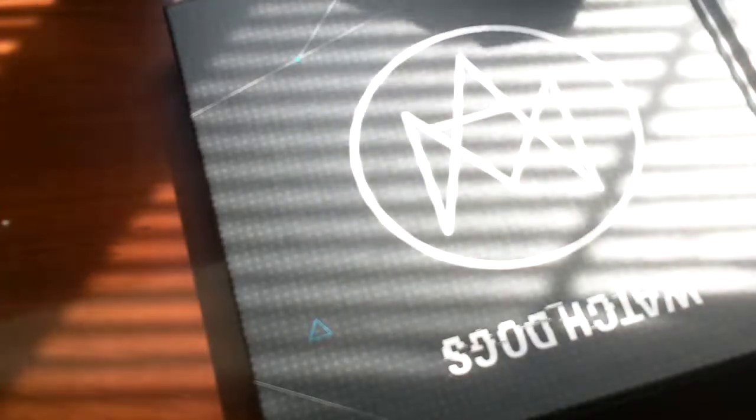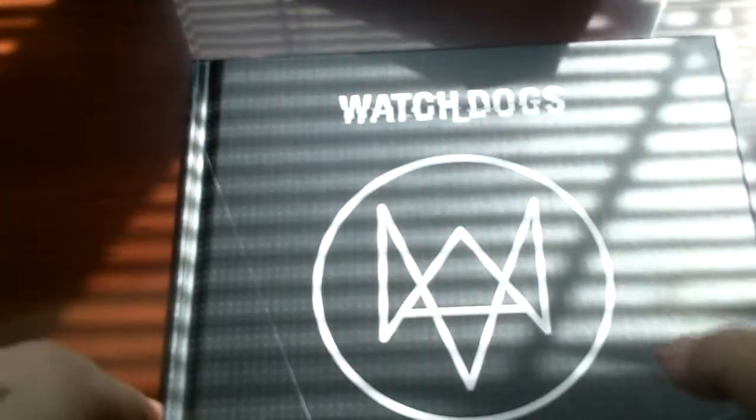Okay guys, sorry — my recording cut out. We just got everything out of this little blue box that was also in the main box. The first thing that came out was the art book, which should be really cool. Let me quickly flip through this — hopefully you can see it and the glare from the window isn't getting too much in the way. Let me prop this up — that's kind of better.